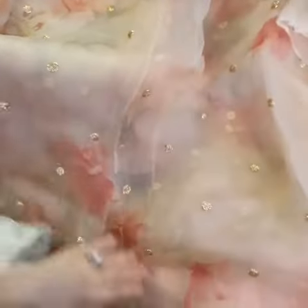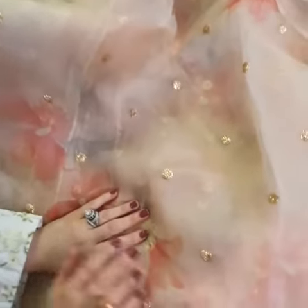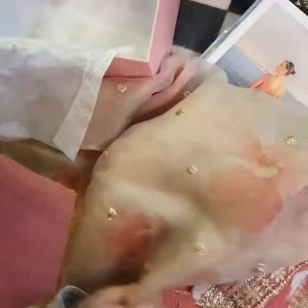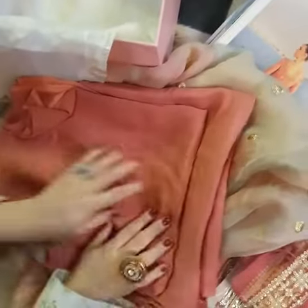Oh my god, I love the dupatta — this is your organza dupatta and it is digitally printed with beautiful tones, featuring sequence motifs all over it. It's gorgeous — a very cool modern vibe with a true amalgamation and fusion of modern and Eastern styles. This is the undershirt, and of course the Russell Charles fabric.